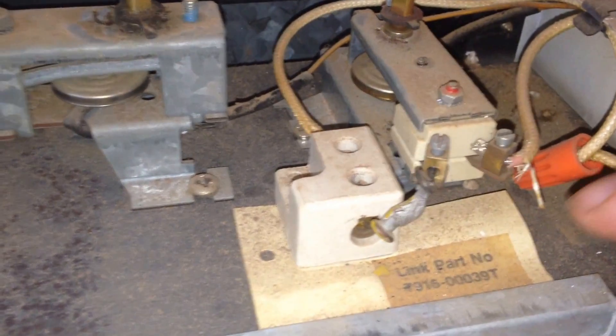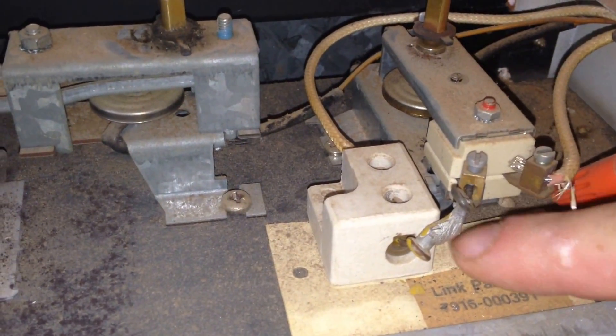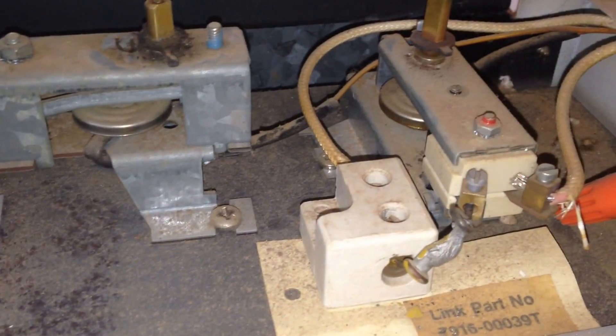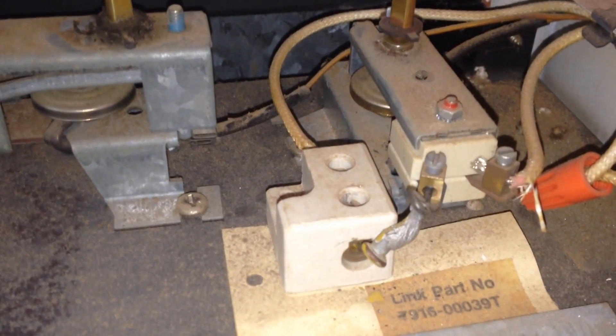Here's the thermal fuse. It's mostly melted out, so we're just going to undo this screw and this screw, take it out, and replace it with a new one.